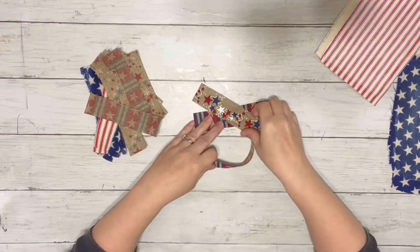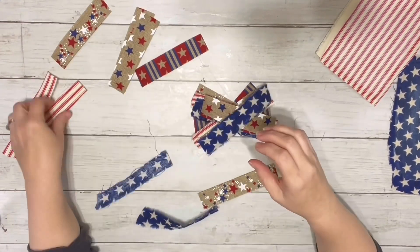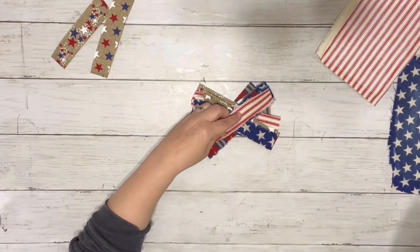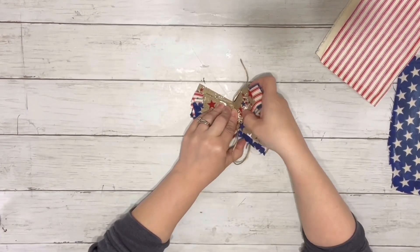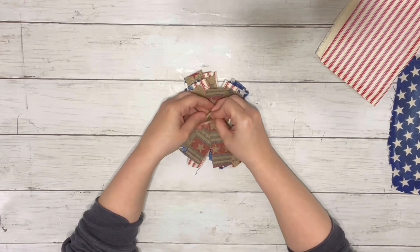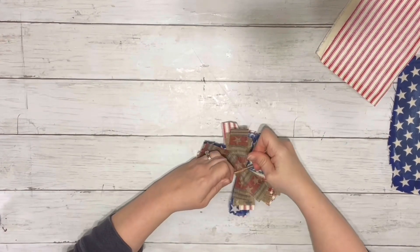While those were drying, I took my different ribbons and fabric. I cut the fabric from Amazon into strips to match the tags, then cut the ribbon from Dollar Tree right in half so it was the same width as the fabric I had cut. Then I just took some twine, placed it in the center, flipped it over, and tied it in a knot.